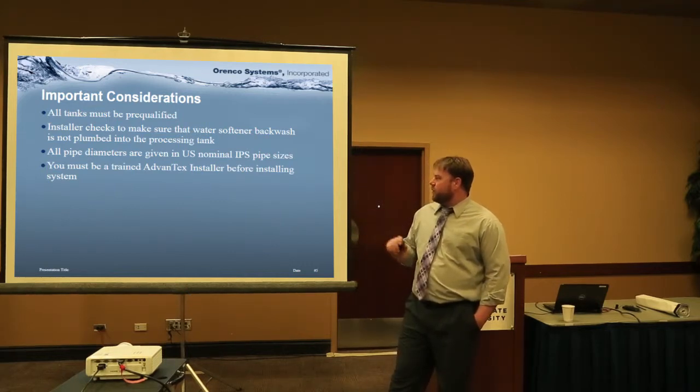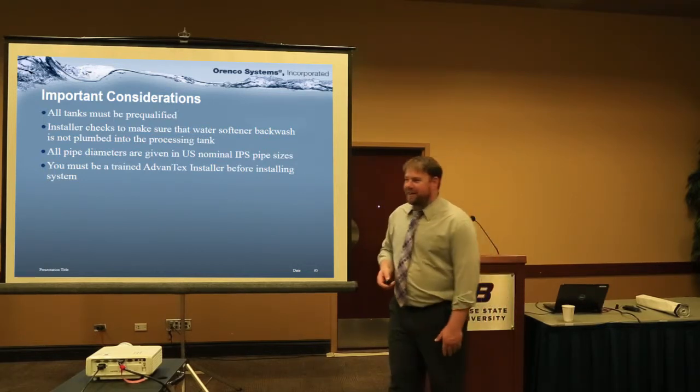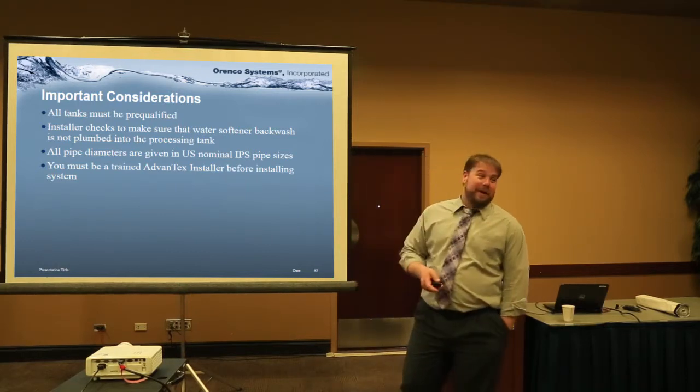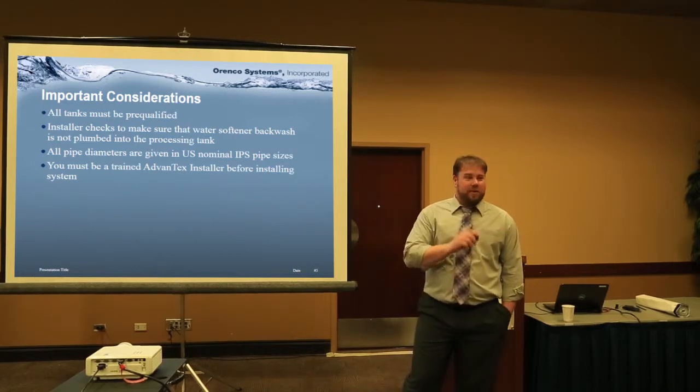When going through the installation guide, we're using U.S. pipe IPS sizes. The guys up in Coeur d'Alene are close to Canada, so they need to be sure they're using standard U.S. IPS pipe sizes. And of course, you need to be a trained Advantix installer, which is what we're doing here today.